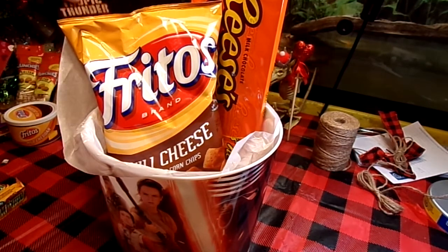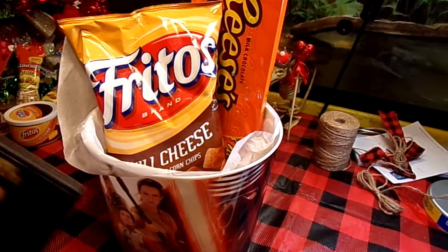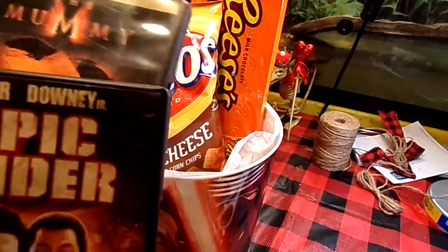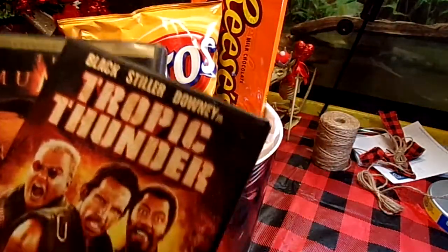Now, if you were going to give this to somebody else — you know, that's not like a relative — you might want to pick up some new movies. But I had these on hand and I liked them, well, these are some of my favorite movies: The Mummy and Tropic Thunder. And they had the same colors I was using in my basket.